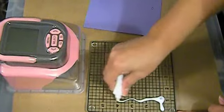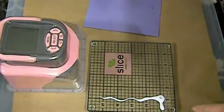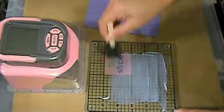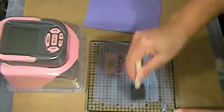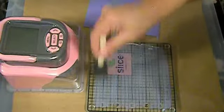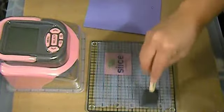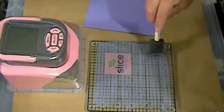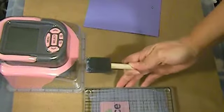I know I'm supposed to put this adhesive on this mat and spread it down like so, and I believe we're supposed to let it sit for a minute or two until it dries. So I'm going to go ahead and do that while I turn on my Slice and look for the cut that I'm wanting to cut. I'll just set this aside and let it dry.